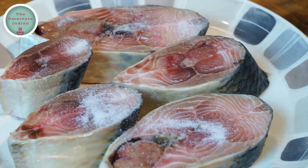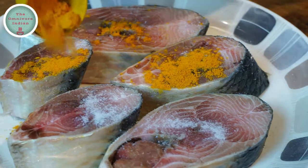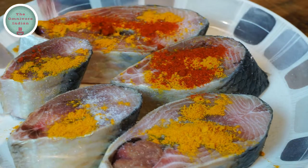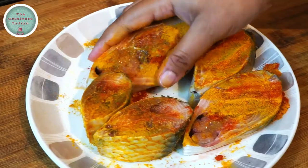Let's season the Ilish pieces with a bit of salt, turmeric and red chilli powder. Massage it all into the fish and let the fish rest for 20 minutes.